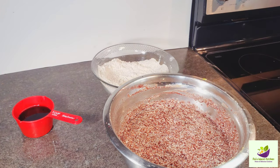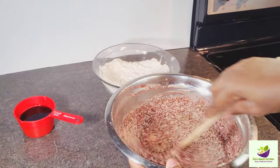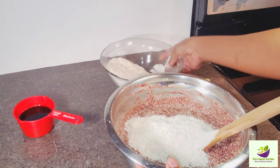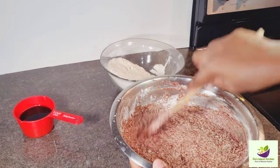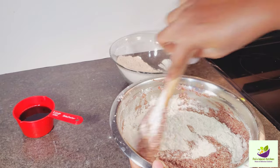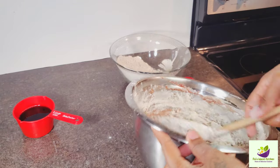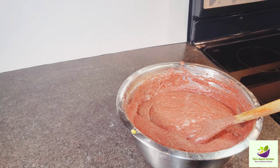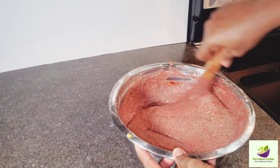Now we're going to draw for the wet ingredients — the masterpiece! Always remember to cut and fold. We're going to add our flour gradually, not all at once. You cut and fold, cut and fold — any way you want to do it, just do it the right way. This is already smelling so good. This is my mixture — look at it, nice!